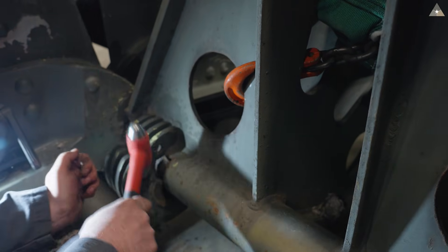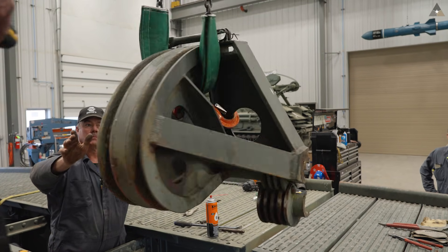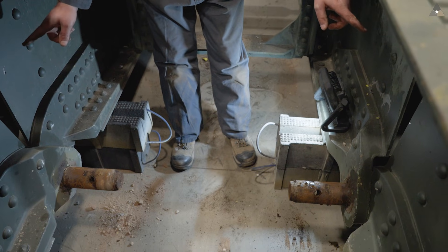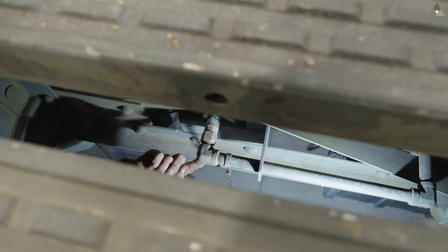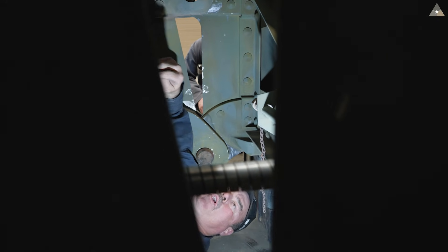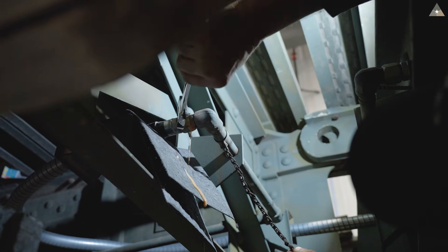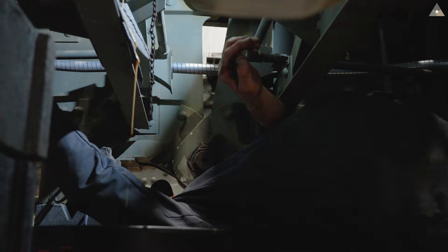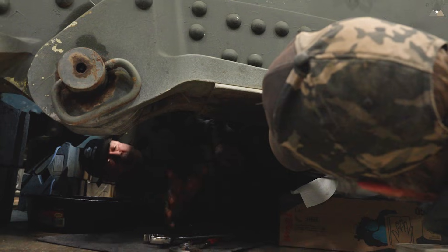We just pulled the pins from where the bridge pivots, and that's going to allow us to remove this fulcrum here. This pin, this pin, and one outboard on each side is our final step to separating the bridge. As soon as those are out we are in two pieces, but we've got hydraulic lines running through the bridge that we have to disconnect before we can separate this — so this is going to be some wet work. We should have just a little bit of residual pressure here. These oil lines technically run our scissor cylinder. We're all capped and plugged out.